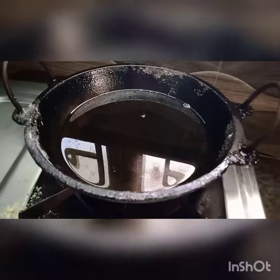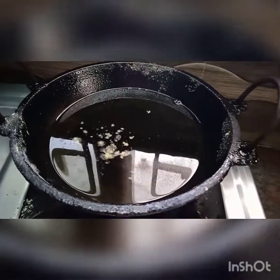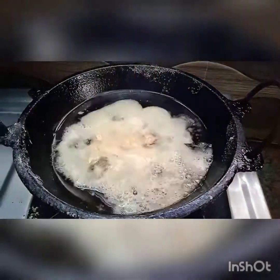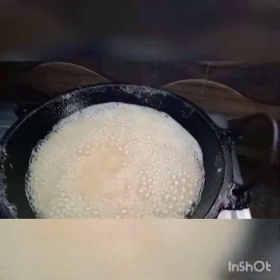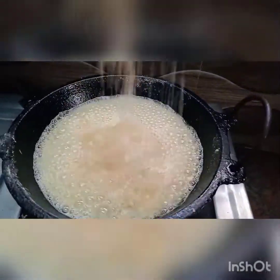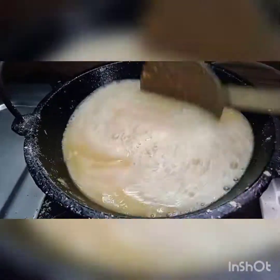Now we have a nice heat. It is a thin layer of the dough. We will need to make sure it is on the ground. We will have to remove the dough.